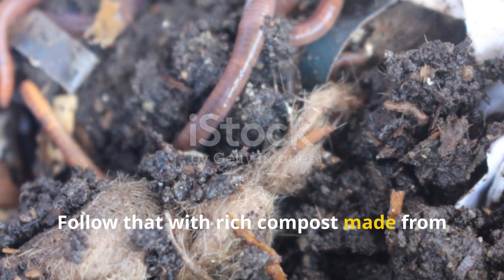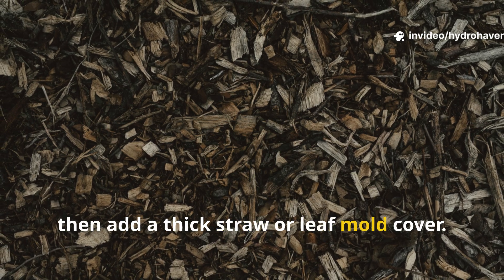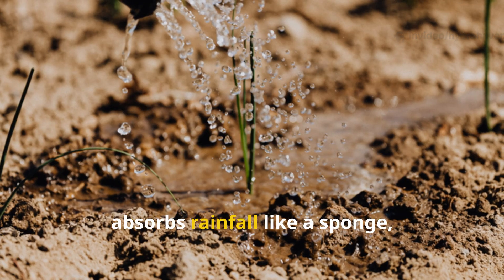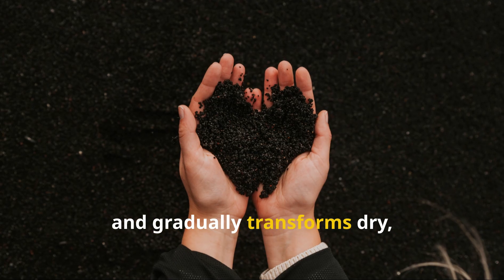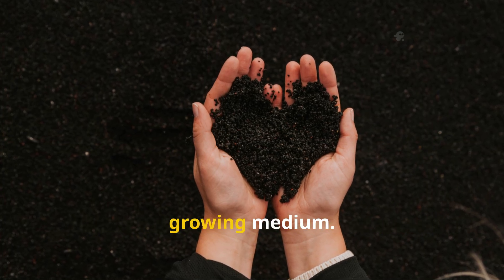Follow that with rich compost made from kitchen waste or worm castings, then add a thick straw or leaf mold cover. This setup slows evaporation, absorbs rainfall like a sponge, and gradually transforms dry, lifeless dirt into a moisture-balanced growing medium.